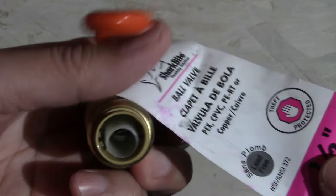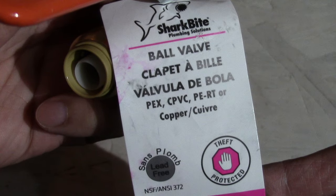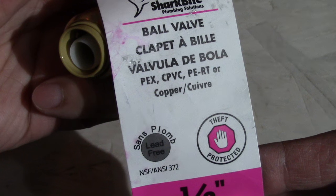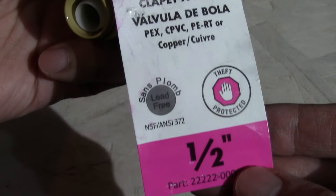Let's take a look at this SharkBite. The big advantage is that you can use different types of pipes — like PEX, CPVC, PERT, and copper pipe — to connect this to. And it's also lead free.